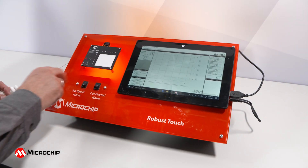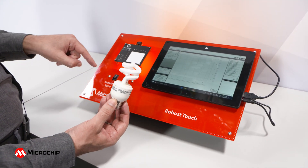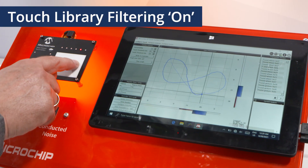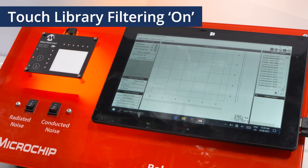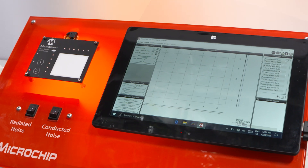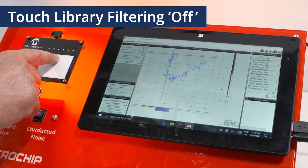We start with radiated noise. What you see here is a CFL light bulb illuminating right behind our touchpad. First observation: everything works. Because what we are doing here is the Microchip touch library running on an 8-bit part. What we can do is eliminate every hardware and software filtering we have implemented. So now you see how the signals actually look like.